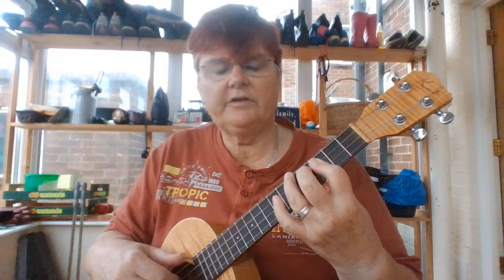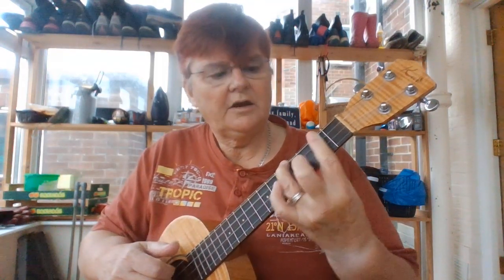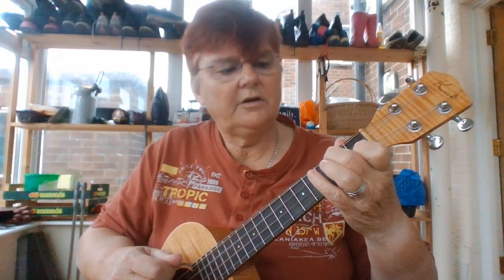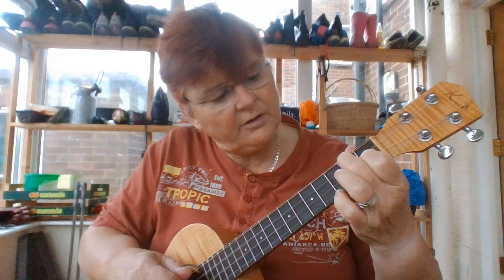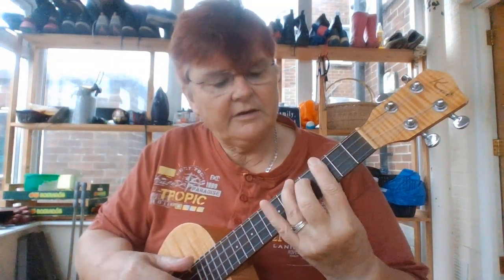Here it is in slow motion. C. G with a B in the bass. F. G. F. G with a B in the bass. And C.